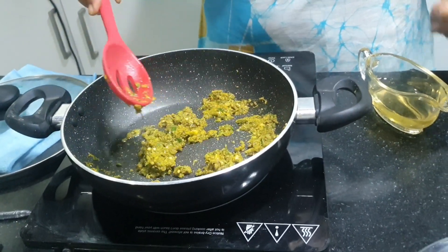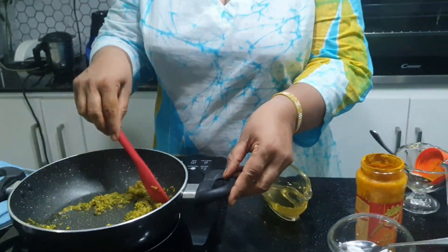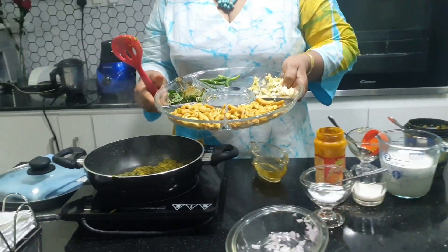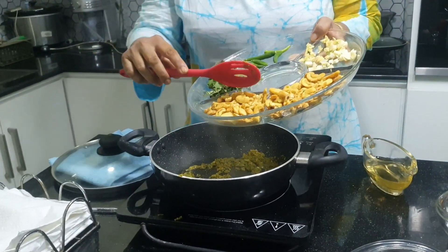I am using boiled cashew nuts for this. You can see. If you are boiling cashew nuts, you can use the second extraction of coconut milk.